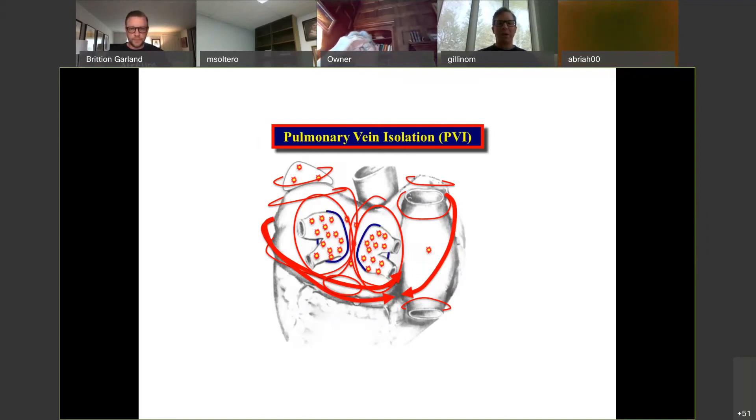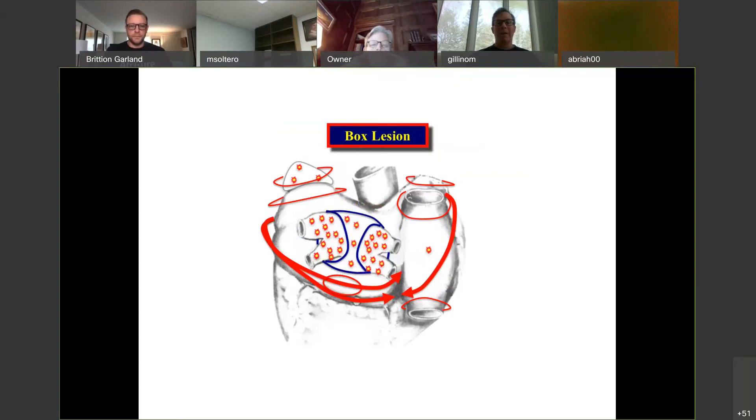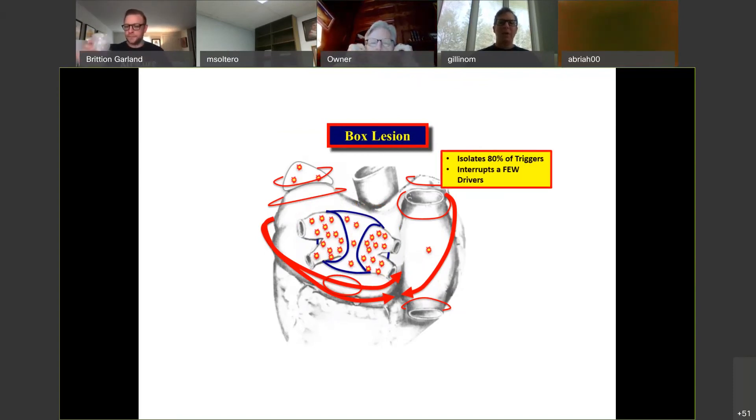If you look at the drivers — represented by all the red arrows — and ask: what if I just do pulmonary vein isolation, which gets about 60% of the triggers? In non-paroxysmal AFib, you interrupt 60% of the triggers but do almost nothing for the drivers. The AFib in non-paroxysmal is sustained by drivers, so pulmonary vein isolation is next to nothing. What if you do a box lesion? You box out a lot of area and volume — that's better. You interrupt a few of the drivers while getting more of the triggers.